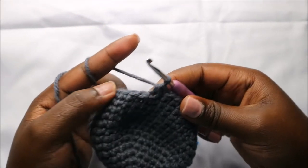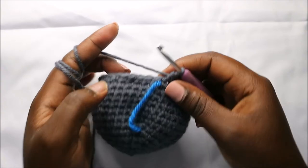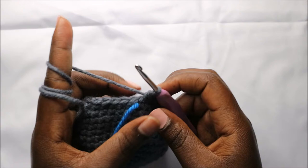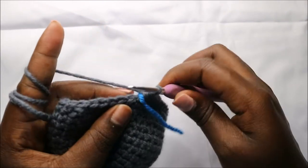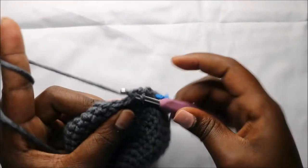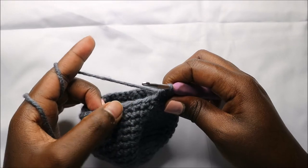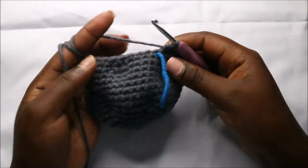In our 16th row we are going to do four single crochets then decrease, and repeat all the way around for a total of 30 stitches. So we'll do four single crochets, then decrease, and keep repeating — four single crochet, decrease — all the way round.